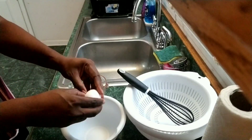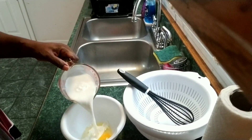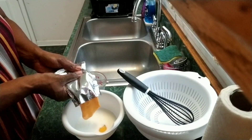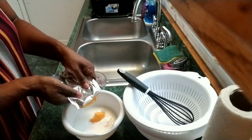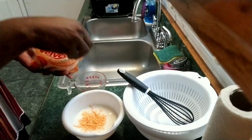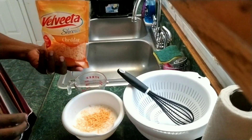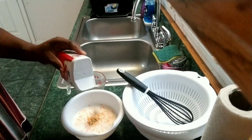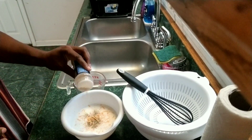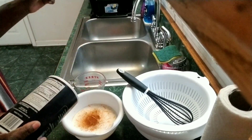Start with one egg. One cup of milk. Add the cheese that came in your box macaroni and cheese. About a cup of shredded cheddar cheese. Go ahead and add the seasonings of your choice. I'm using pepper, garlic powder, a little bit of paprika, and just a little bit of salt.